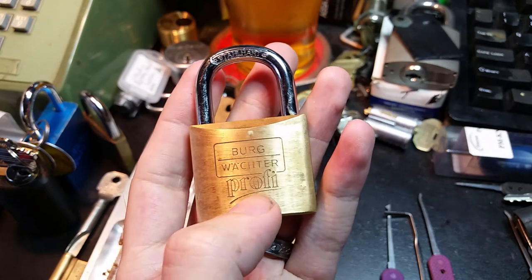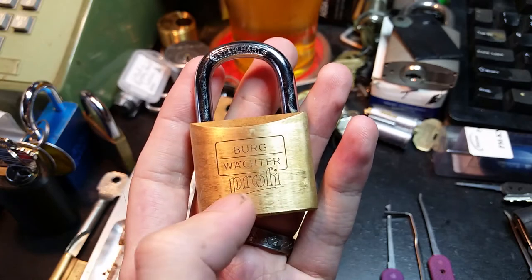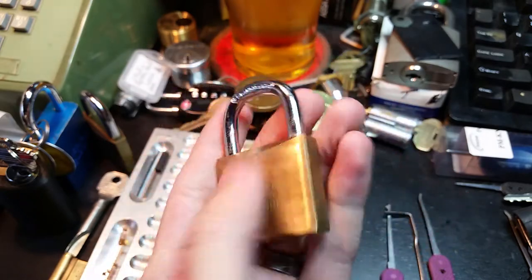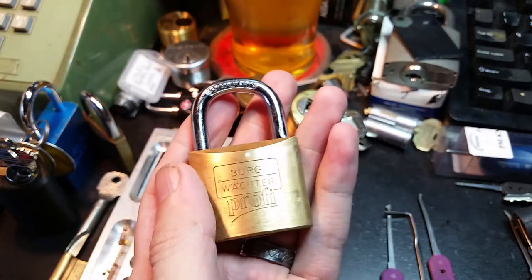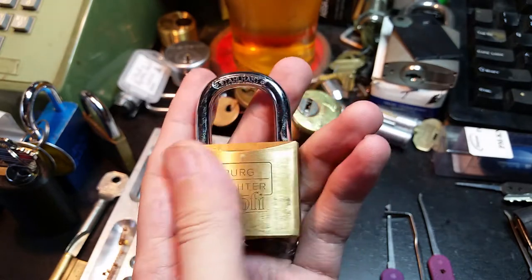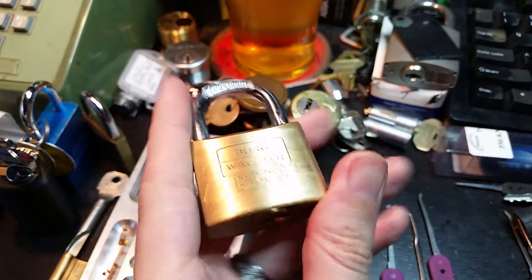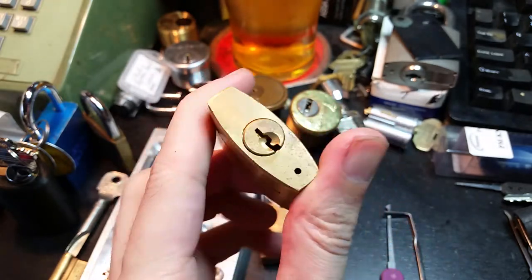Hi folks. Today we have a pair of these Bergwachter Prophy 116 40s. I found them and spent a couple days cleaning them up — lots of Houdini to get all the rust and road grime off of them.